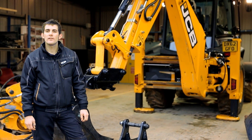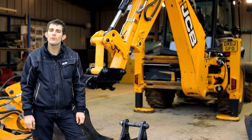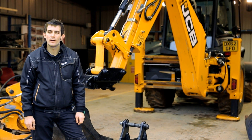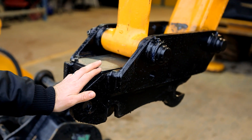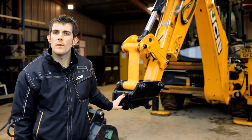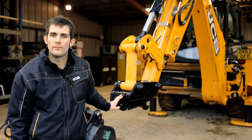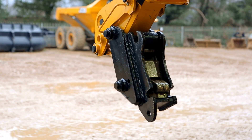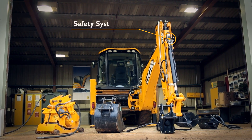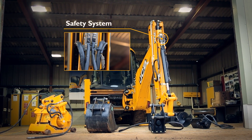Hello, my name is Duncan Weeks and today I'm going to show you how to operate a hydraulic quick hitch on a JCB backhoe loader. A hydraulic quick hitch allows the operator to interchange between attachments, which makes the machine more versatile. The JCB hydraulic quick hitch has a twin lock design and an inbuilt safety system to prevent accidental unlocking of the quick hitch.